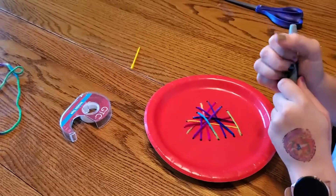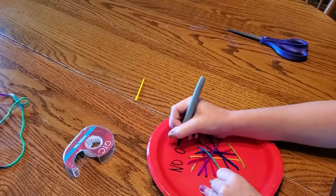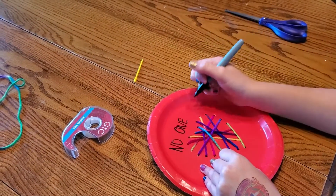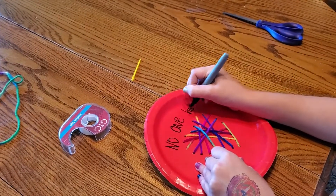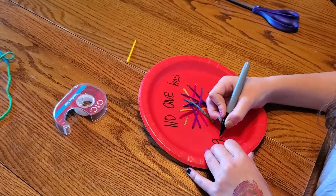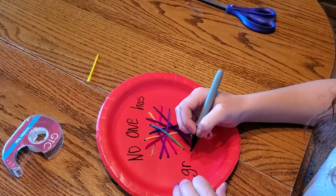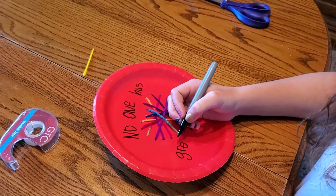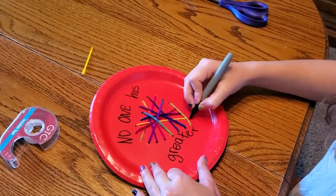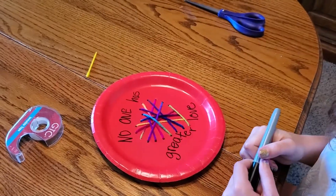And then on it you are going to write the words: 'No one has greater love.' There you go, there's that one.